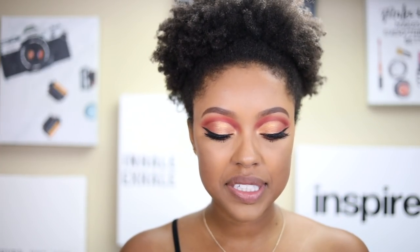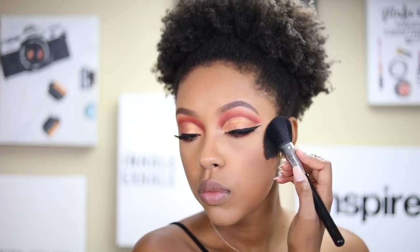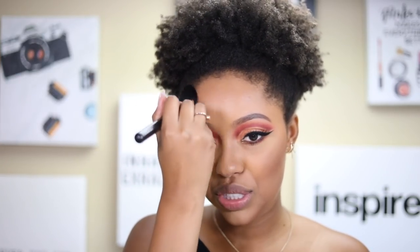For bronzer I'm using the MAC Aladdin Collection bronzer in the shade Your Wish Is My Command — I think it's the only bronzer in that collection. I'm actually planning to go see Aladdin today so this is very fitting. And I wanted to thank you guys for all the love on my first real vlog — I've really been enjoying vlogging!